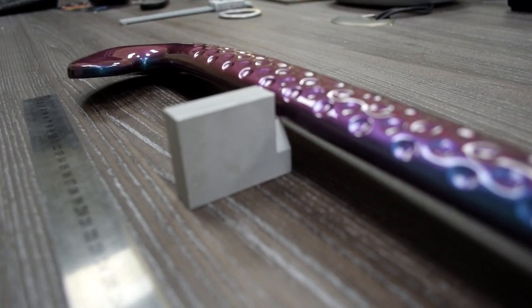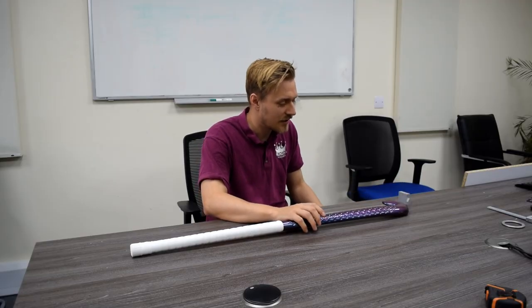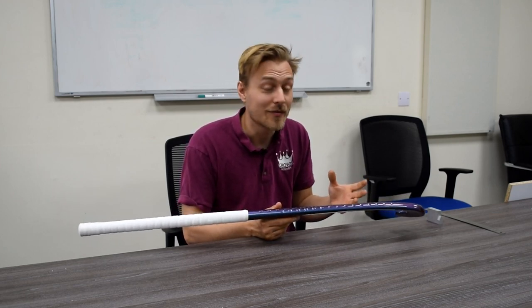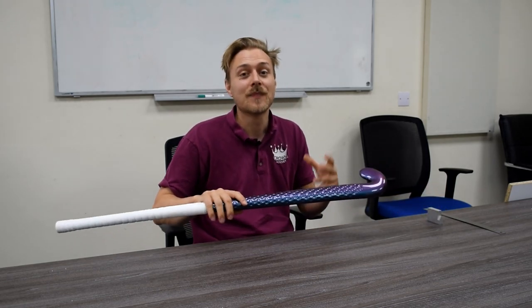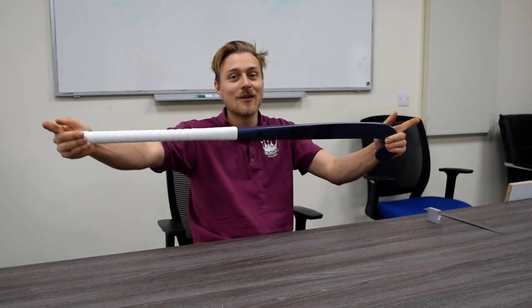We've got ourselves a legal stick here which is great and it's ready for competition. I hope you've learned a little bit about the rules of hockey equipment and hopefully all of your sticks are legal and you're still able to play hockey with them. Leave a like on the video, ask all your rules questions below and we'll try to answer them all. Have a great day everyone, check out our other videos and see you later. Bye bye!